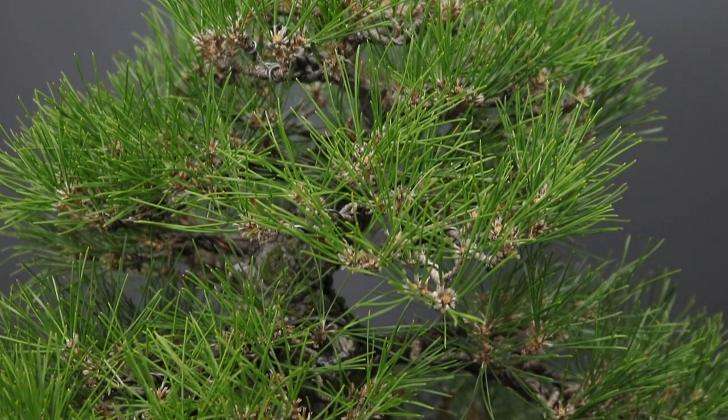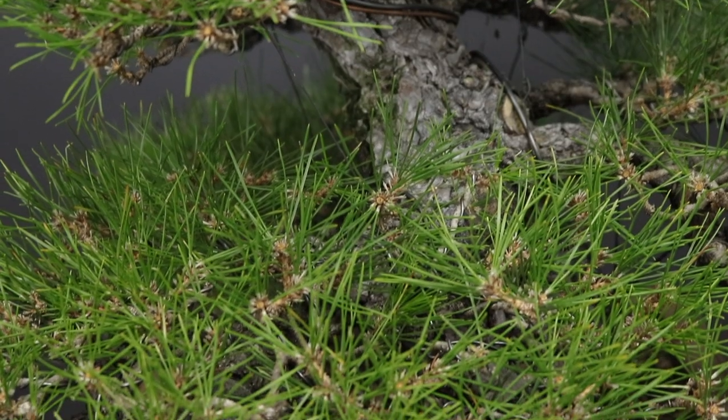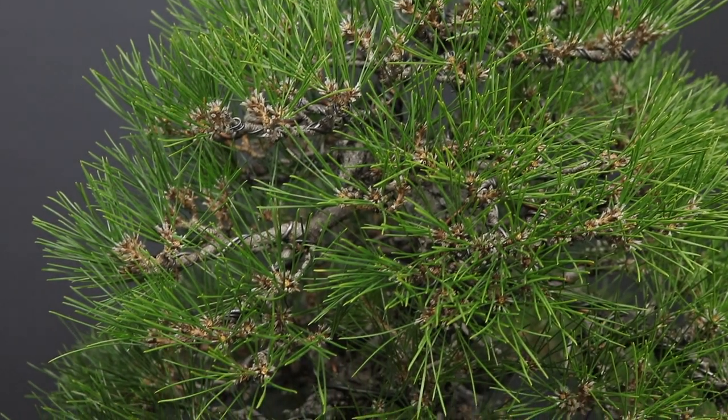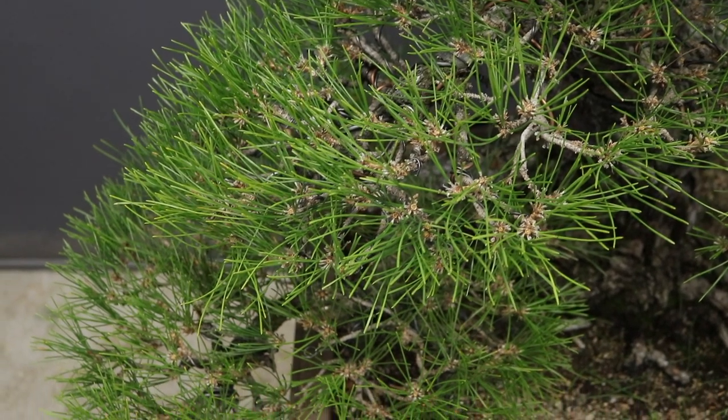After that I went through the tree to look for wire bite and removed the wire that was biting in quite severely. I would caution you not to remove wire too early — do allow some wire bite. If you remove the wire too prematurely, the branches will largely return to the positions they were before you wired them, and then you'd have to rewire them again. You can check them again in spring or late spring after the spring push, but just don't touch those branches until the needles have hardened off, because they can be bent or broken very easily while still very juvenile.